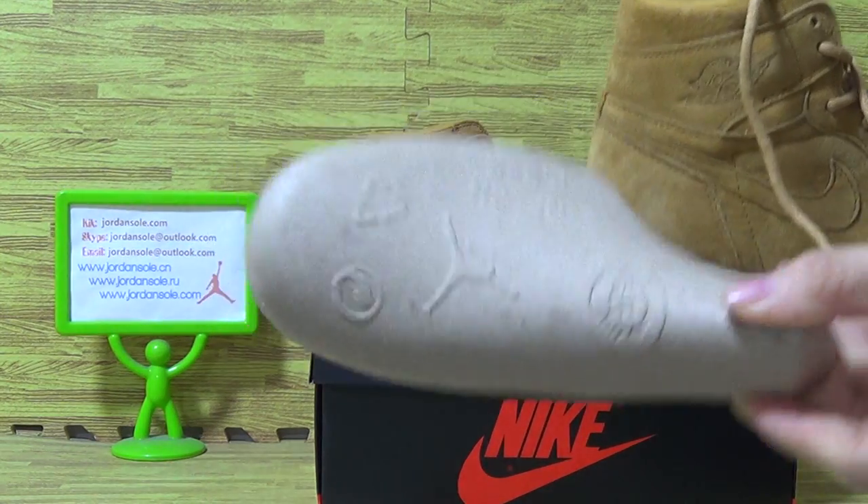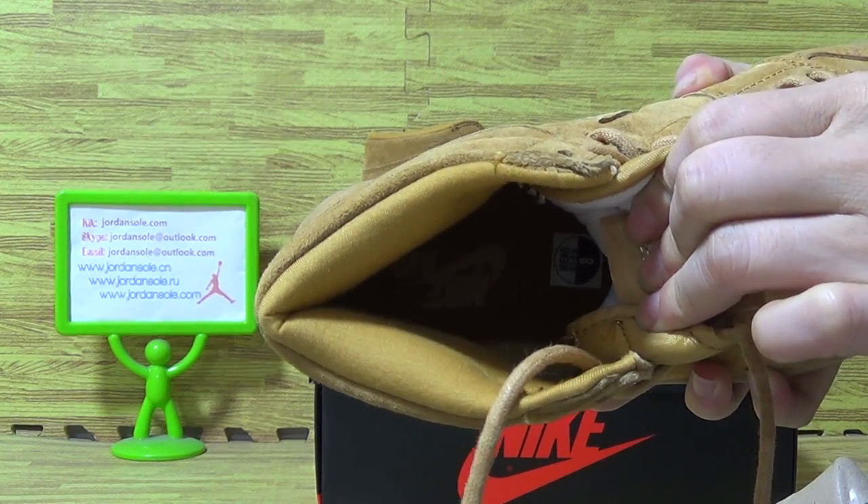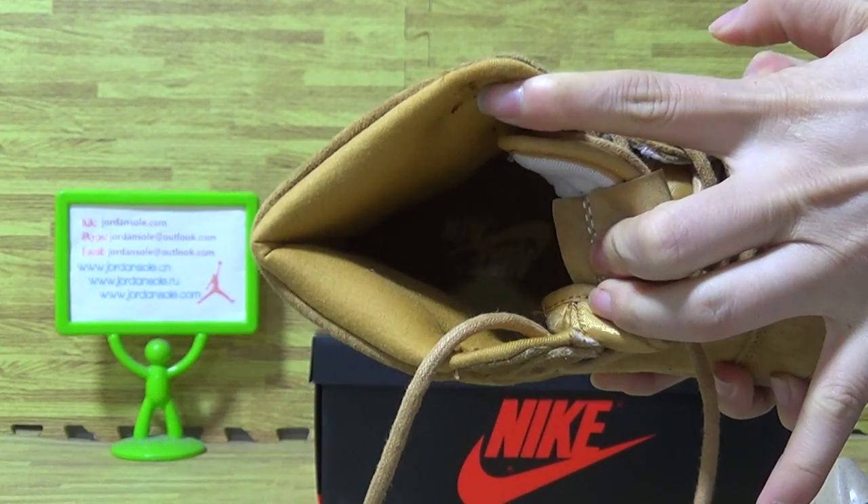And shoes insole with Nike Air. Shoes insole with size 8. And Nike Air.